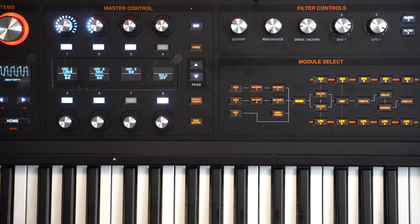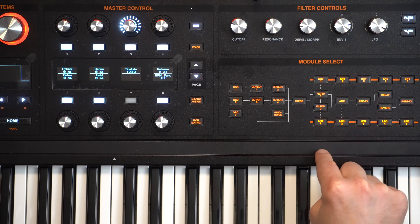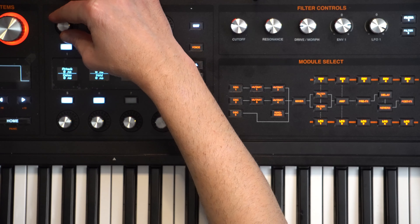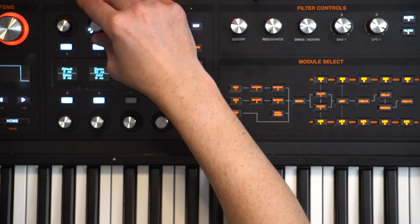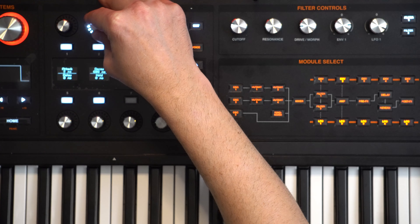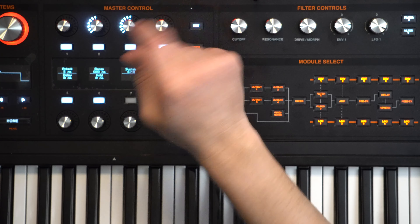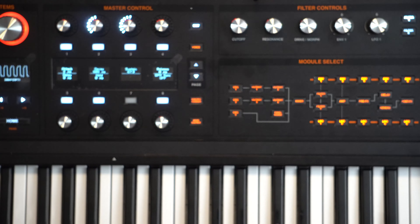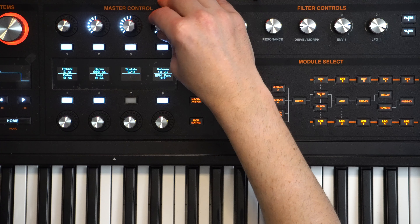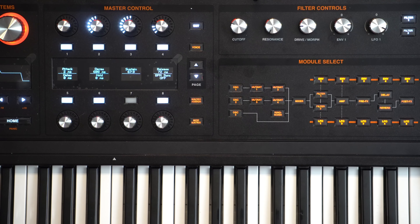Next we'll go to the envelopes and start shaping them for both the amp - which is effectively the volume - and the filter. First up we'll go to the amp envelope and increase the attack just a little bit so we don't get any clicks at the start. Decay we're going to increase to just over 600. Sustain we're going to drop down to about 67.9, and release we'll increase to about 72 milliseconds - you can hear it smooths out the sound a little bit.